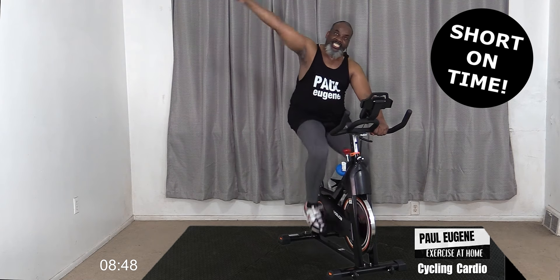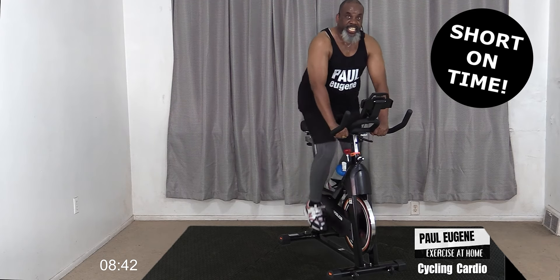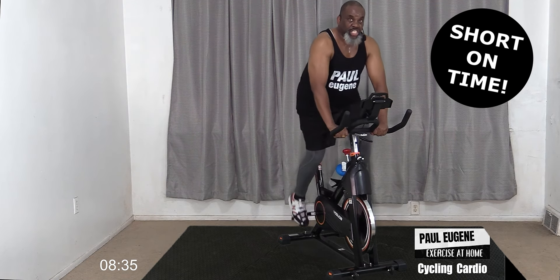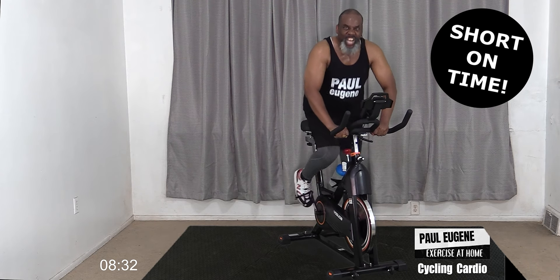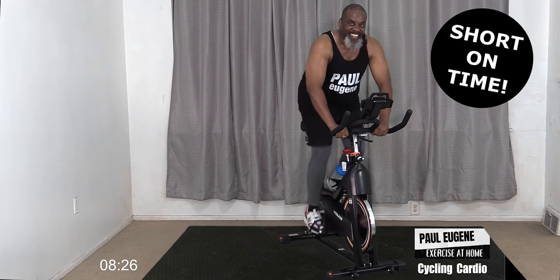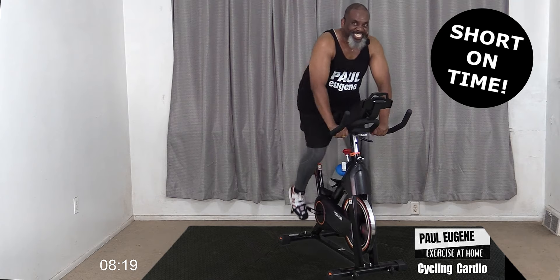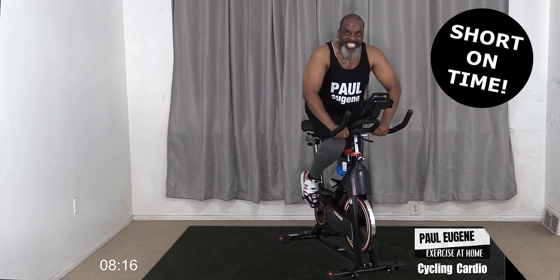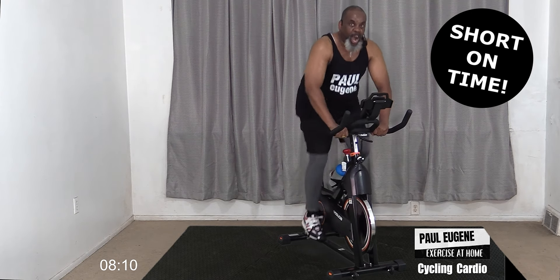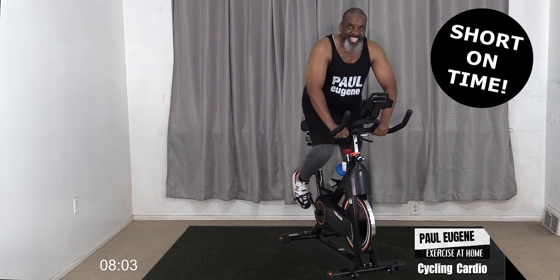Four, three - out of the saddle! Eight, seven, six, five, four, three, challenge ourselves, two. Again - come on! Eight, seven, six, five, four, three, challenge ourselves, two. Again - come on! Eight, seven, six, don't give up, five, almost there, four, three, two - sit it down!